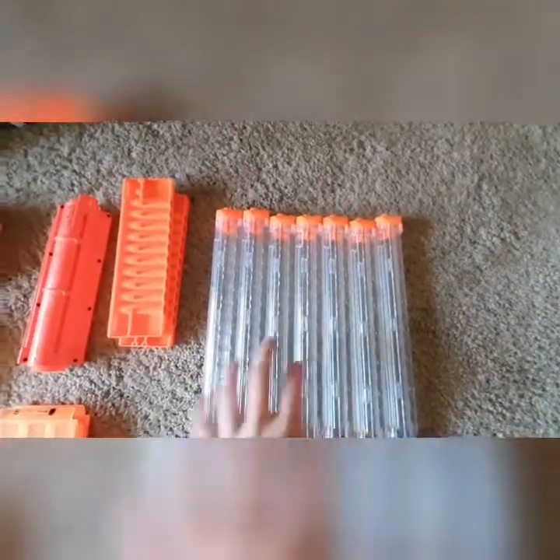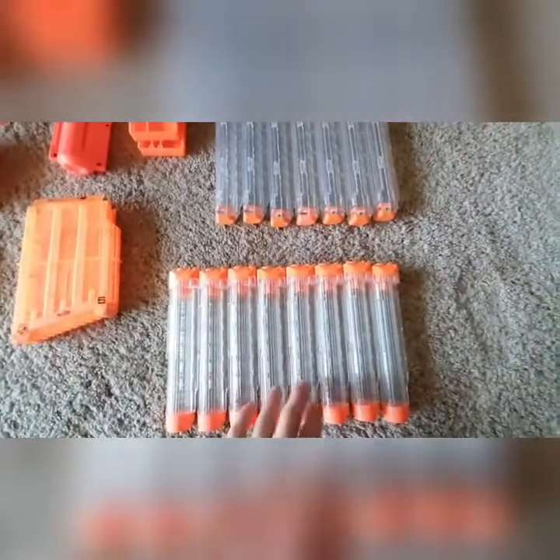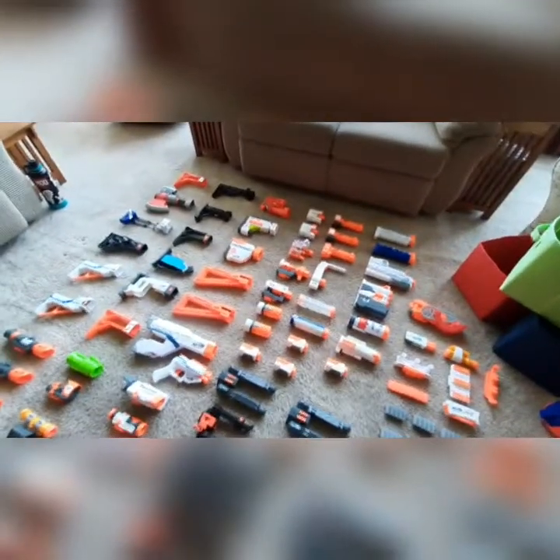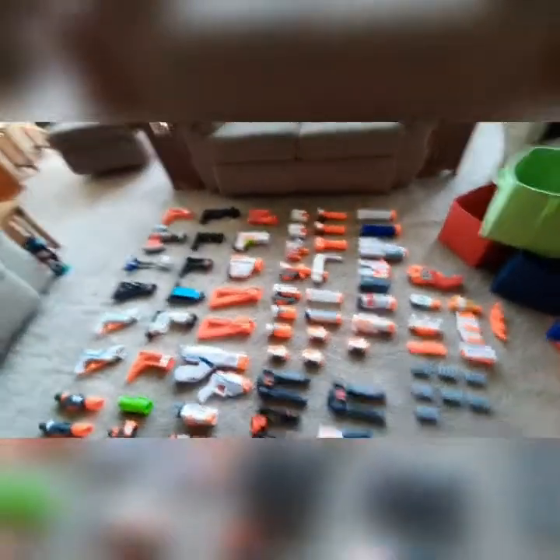Seven 12-round rival magazines. And then eight seven-round rival magazines. And that pretty much rounds it out for attachments and magazines. Wow, that is a lot. How am I going to do this with every single blaster? We'll figure out a way to make it work.